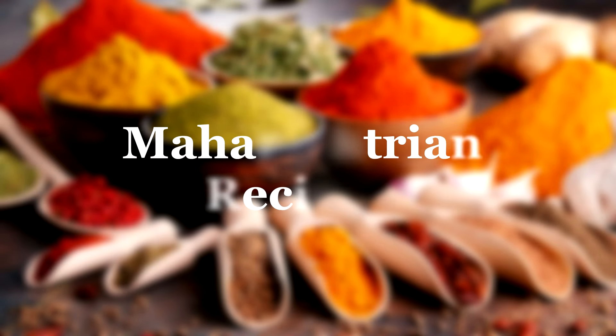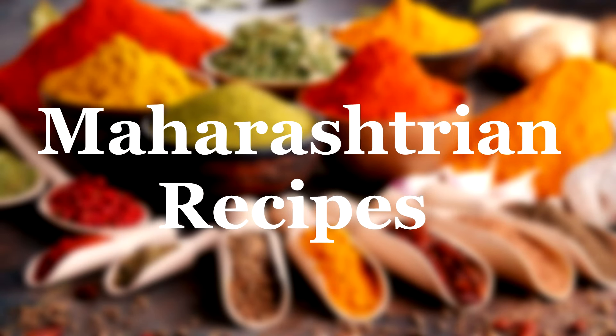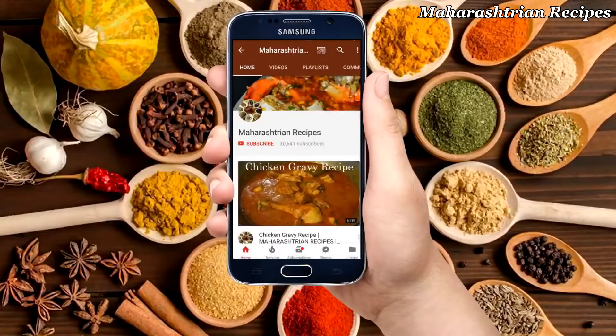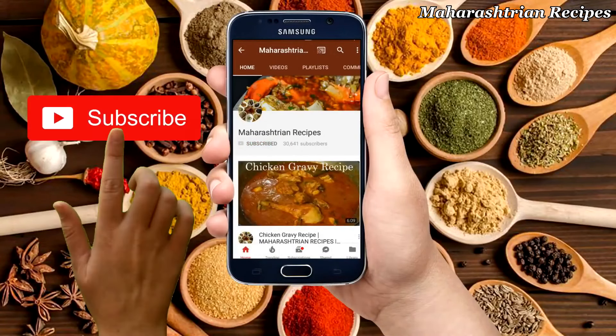Hello, I am Latika. Welcome to the recipe of Maharashtra. Today I will fry the rice cake, but first please click on the bell icon.